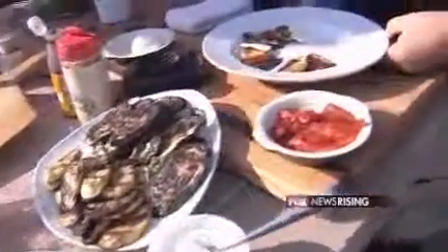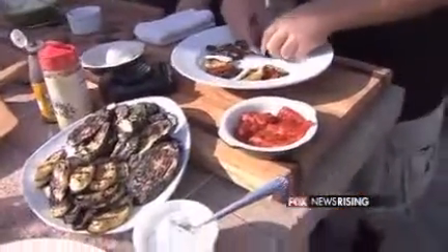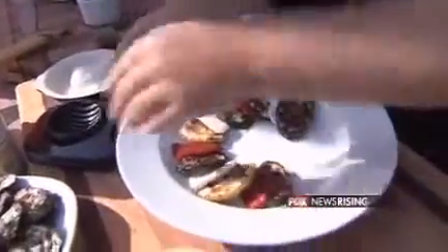Caprese salad is typically made with tomatoes and fresh milk mozzarella. But instead of that — I'm actually pretty impressed that you know that. So basically what we're going to do, and before I get into that, I've got to show you this little trick.